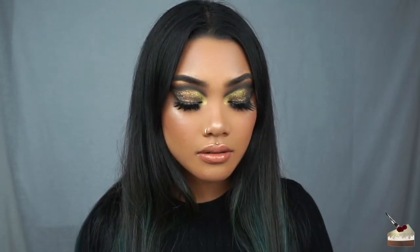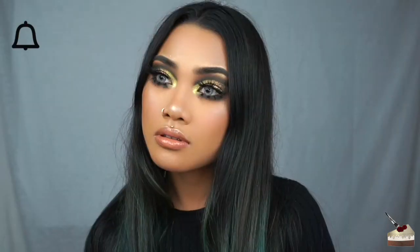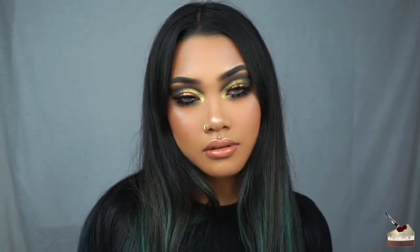Hi friends! Welcome back to my channel. I hope you had a wonderful Christmas spent with loved ones, ate lots of food, and got a lot of presents. I'm sorry I got this video up a day late, but if you want to see how to get this look, then just keep watching.